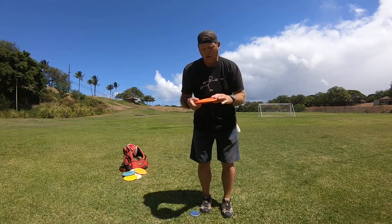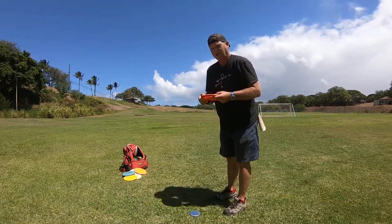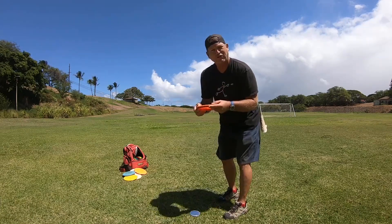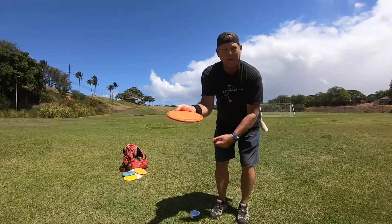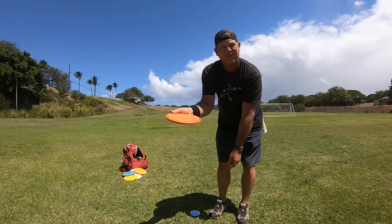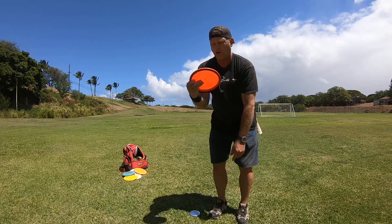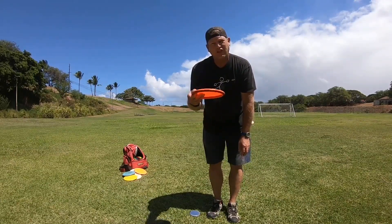When you're throwing the fan grip, since it's for accuracy and you're trying to put less spin on the disc, I've noticed that when I throw, I throw with my thumb up high. I always throw with my thumb up high — I've made videos on thumb up high compared to thumb flat. I recommend watching those videos, but I always throw thumb up high on my fan grip.